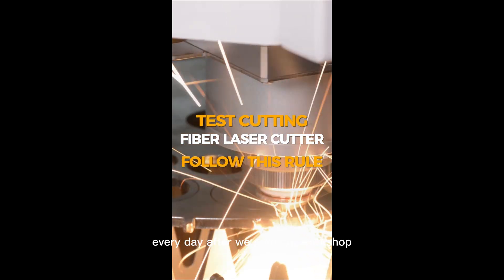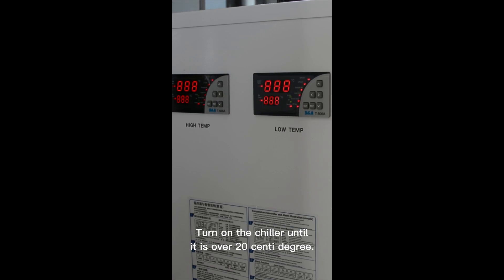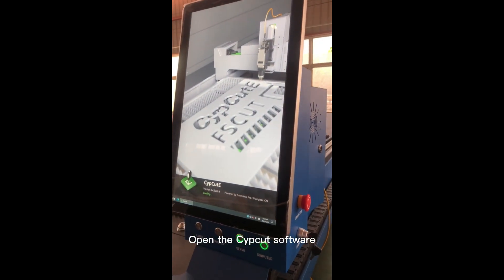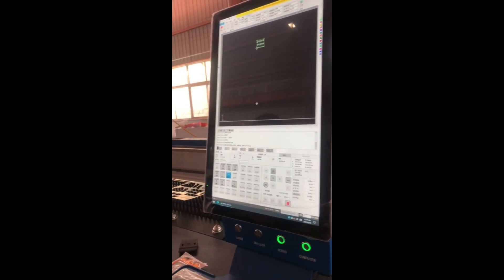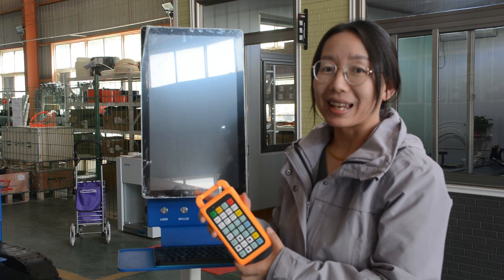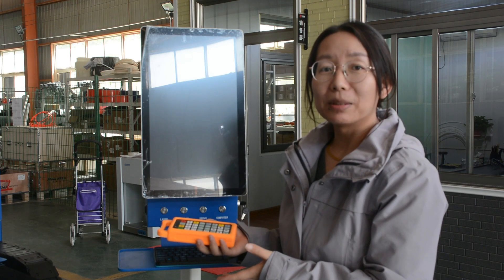Every day after we come to the workshop, turn on the power, turn on the chiller, turn on machine power, and turn on computer power. Open the CypCut software, back home. With this control panel, we can take it anywhere around the working table and operate the machine easily.